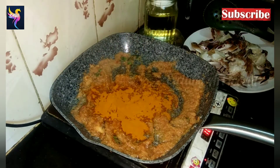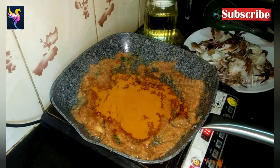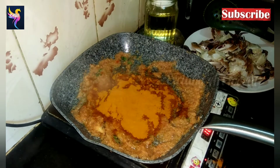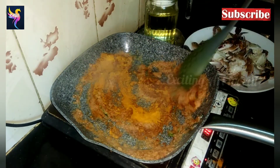Now add two tablespoons of sambar masala powder, then add half a spoon of turmeric powder, and mix it all together.